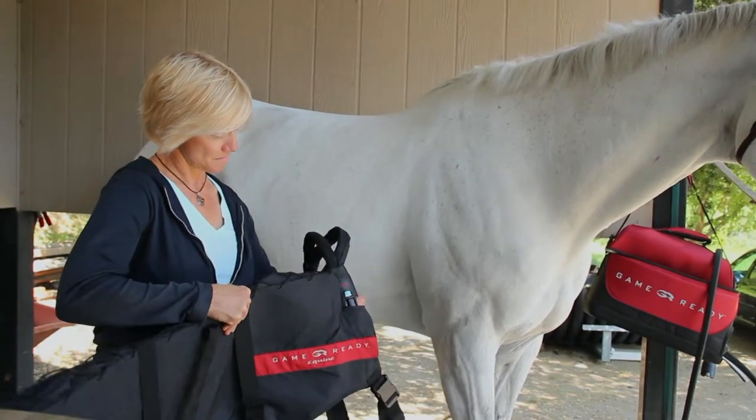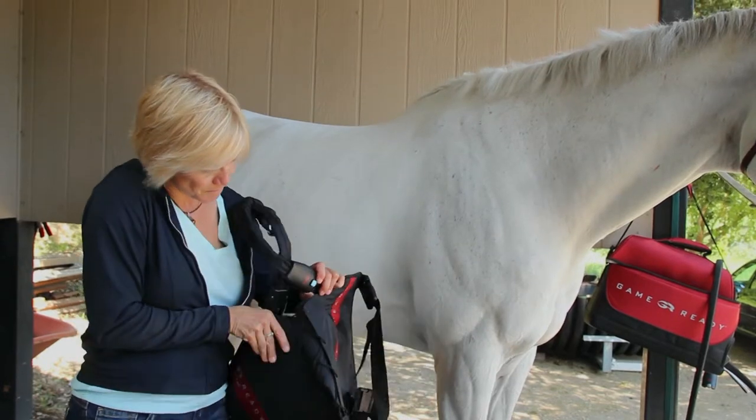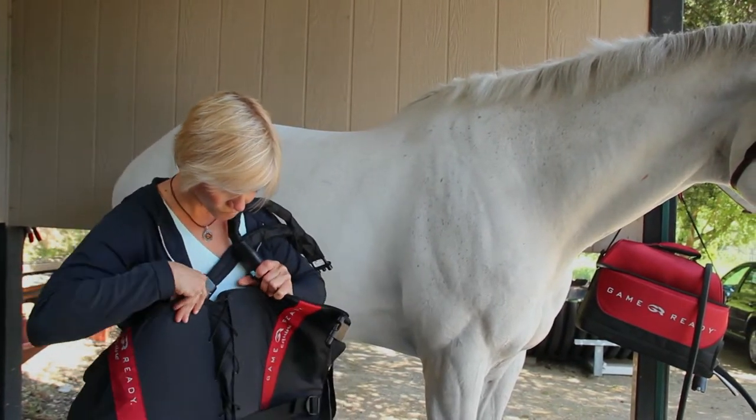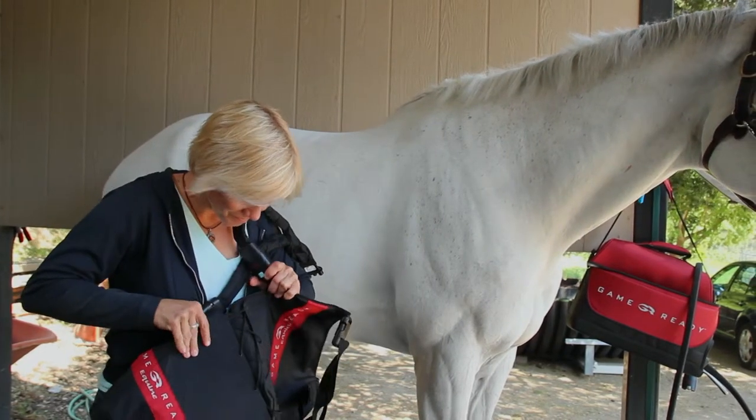Finally, adjustable lacing at the spine of the backwrap allows you to tailor the fit to the top line of your horse. Optimal pressure for the backwrap is medium pressure.